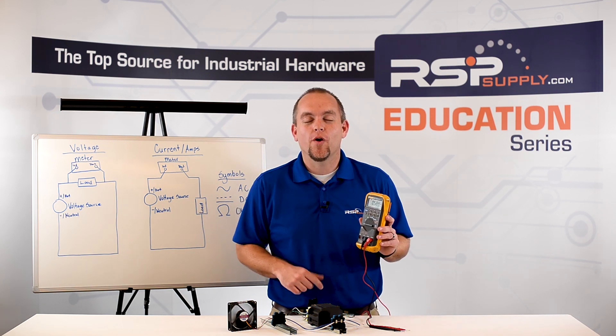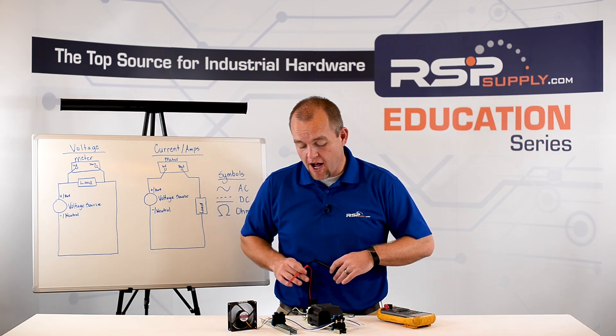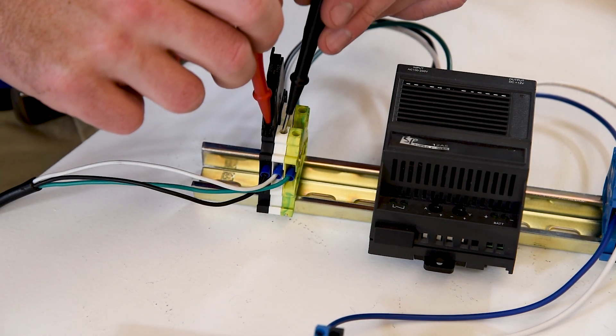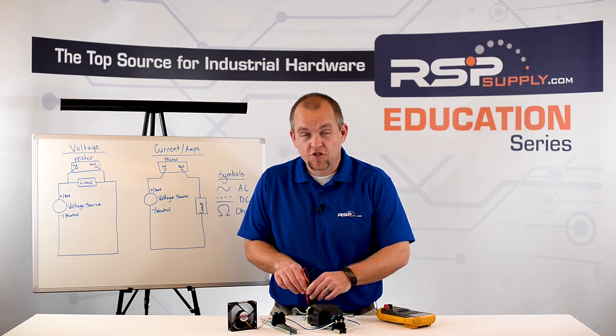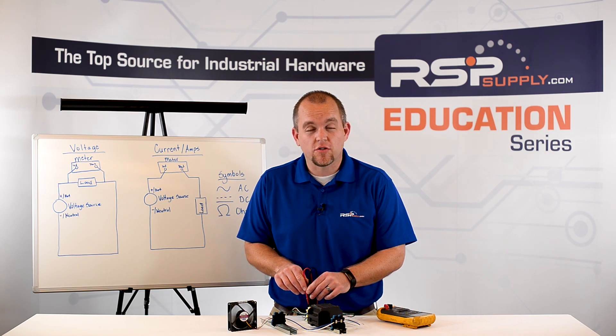Let me show you how we make that measurement. We now need to take the probes — our red probe will go to our hot terminal block and the black probe to our neutral terminal block. We want to make sure those probes are fully seated to something that can conduct electricity; in this case, the screws on the terminal blocks themselves. I can now read on the voltmeter that I have 120 volts of AC power.